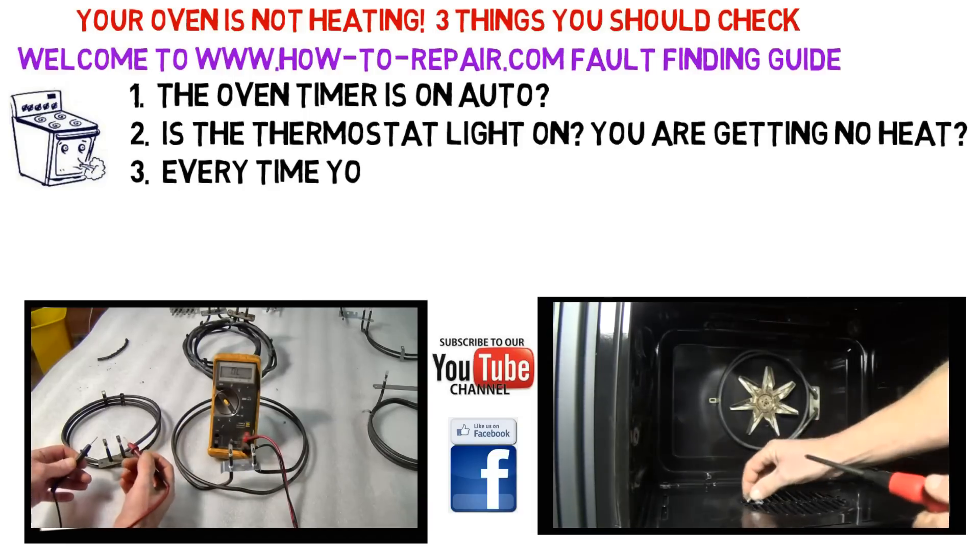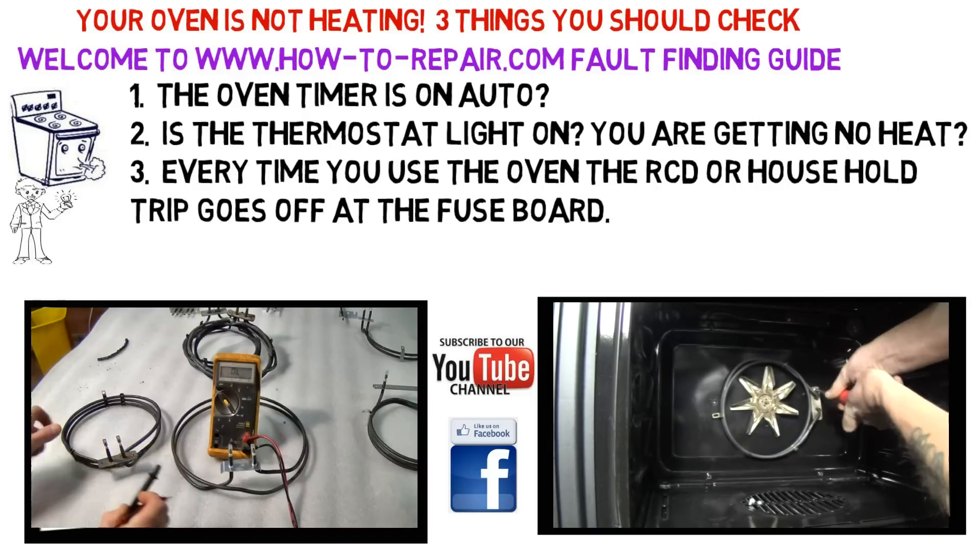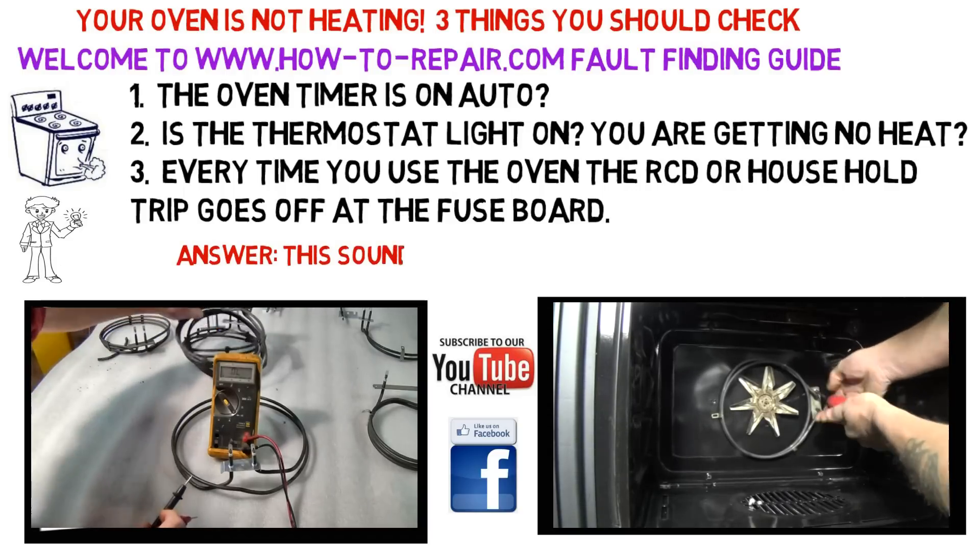The second check: after turning the oven on, make sure that the thermostat light is on. If you are still getting no heat, there is a possibility that it could be your element.